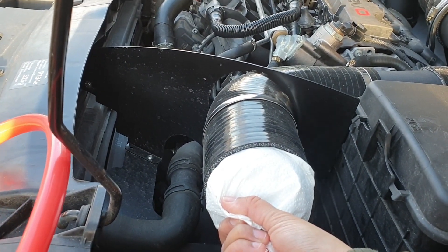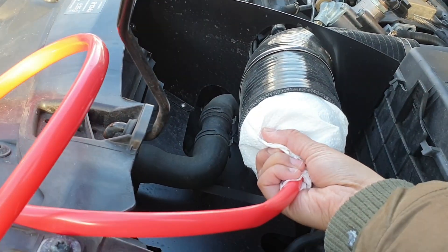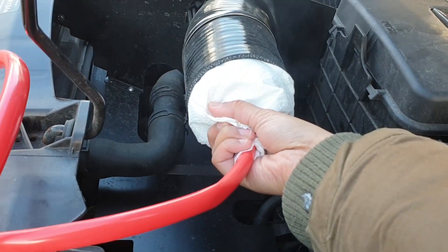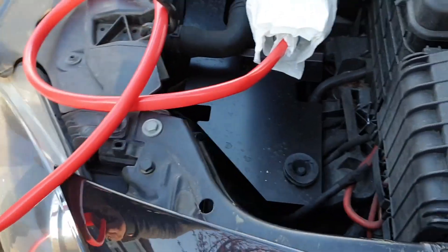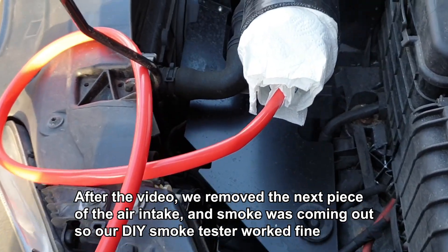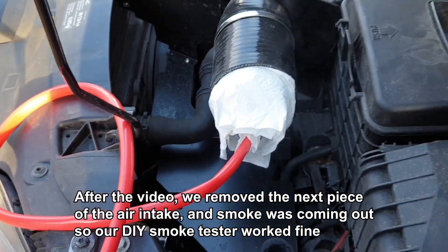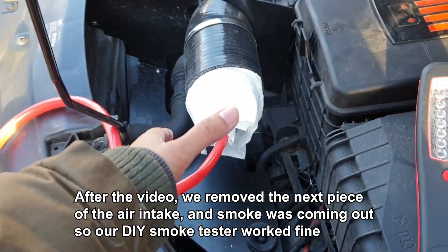Maybe there are no air leaks — I don't think there are any. By the looks of it there's no air leaks. I'll put you guys down there — my camera stopped recording for whatever reason, it keeps doing that — but there doesn't seem to be any air leaks at the moment. All the smoke's just coming out here.